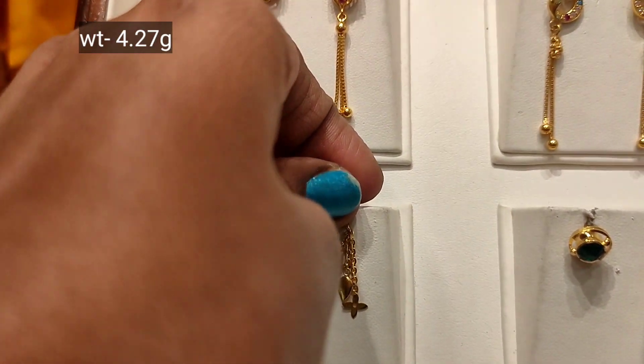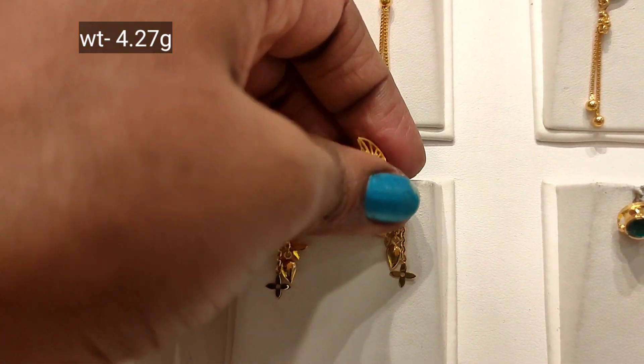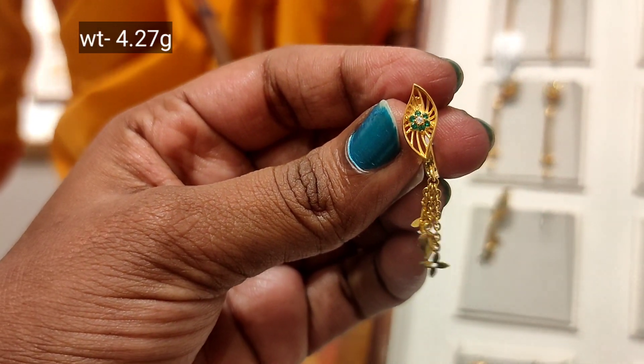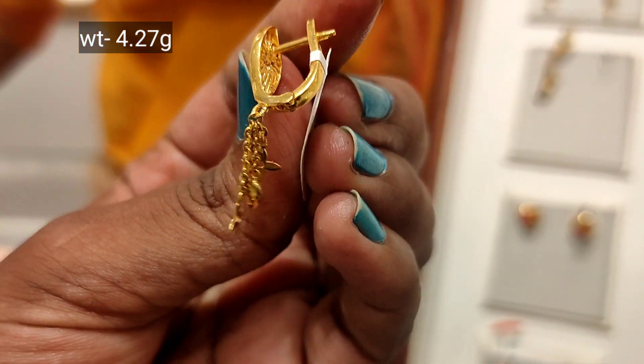Here is a 3.7 gram weight with a leaf chain hanging and lock system. This is very cute and fancy — a male leaf design with green stone and white stone. Chain hanging under the end with a floor-like finish.